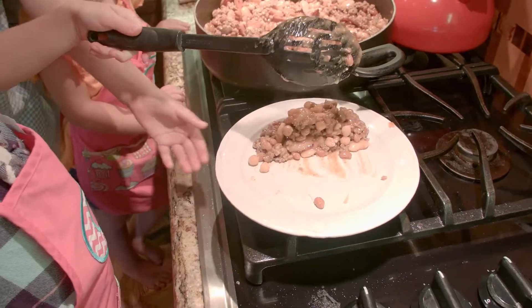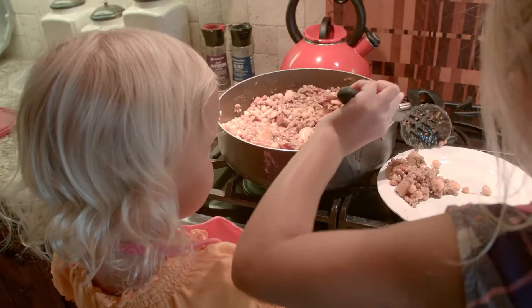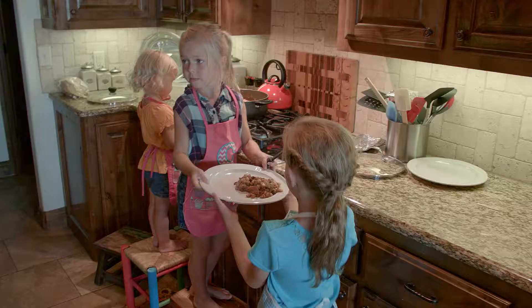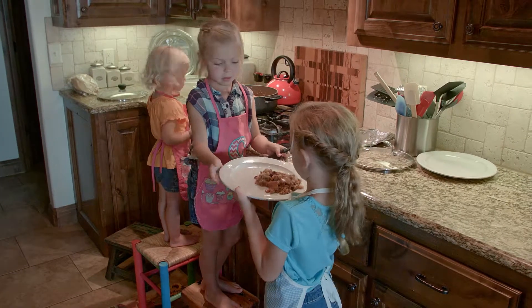Slop it on there. That's good. A little bit more. A little bit more. That's good. Don't make a mess. That's a lot. That looks good.